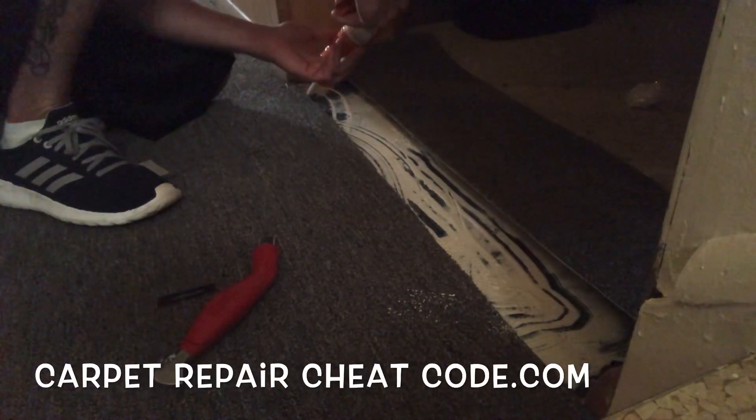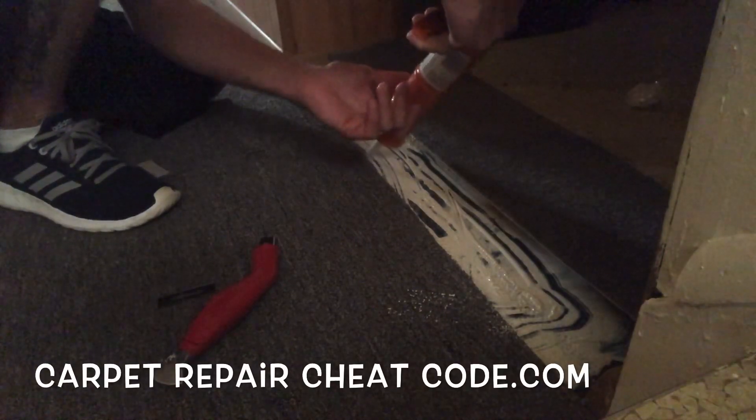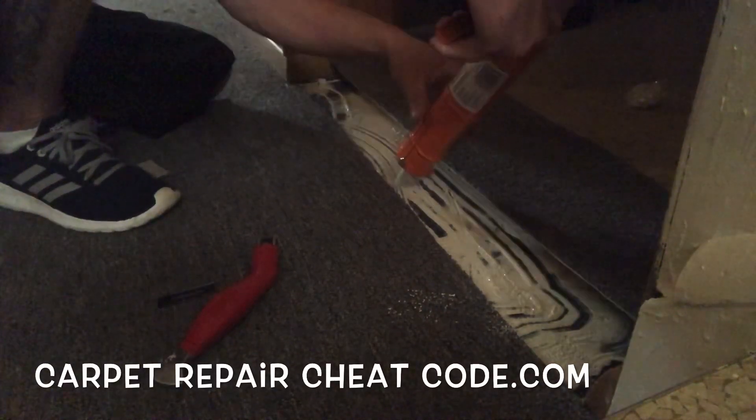Hey, why not? So we're just going to put a teeny tiny bead all the way down this seam and get it sealed in place. Look at that.